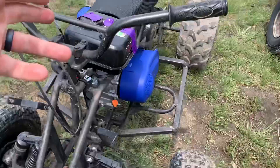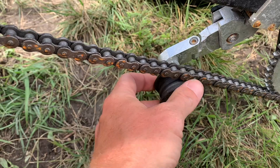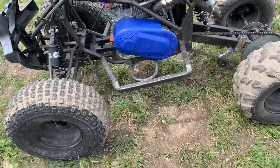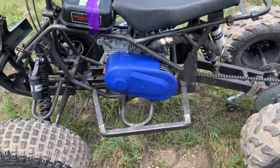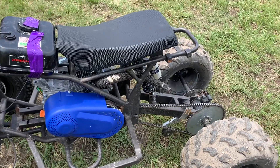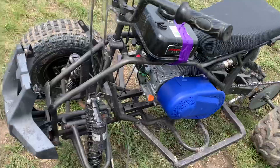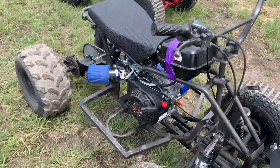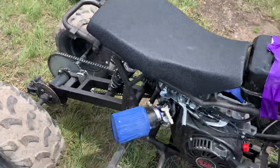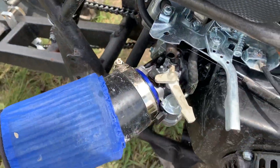This one has a longer chain because of where we had to mount it, so we had to run a chain tensioner — just an Amazon chain tensioner. I'll put all the links below. As far as stage one kits, there are two options I've seen: OMB, which is primarily sold on Amazon, and Go Power. The Go Power and OMB are pretty much the same thing — I've had both. Both of these are running the Go Powers, but they're essentially the same as far as the plate that mounts on the carburetor and the exhaust pipe.